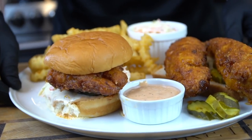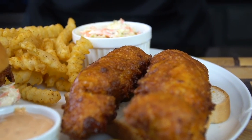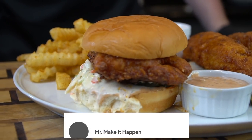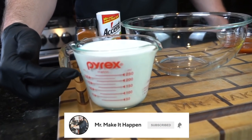Alright guys, next time you're in the LA area make sure to check out Dave's Hot Chicken. The food is fantastic. I'm going to do my best to recreate this recipe, but before we do that please take a quick second to subscribe to the channel and make sure to hit that bell to enable notifications as well. Alright, first things first.